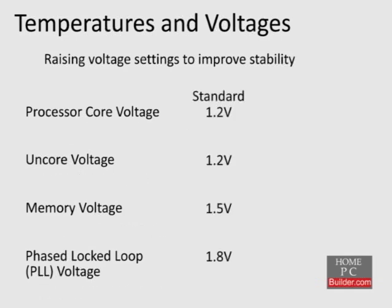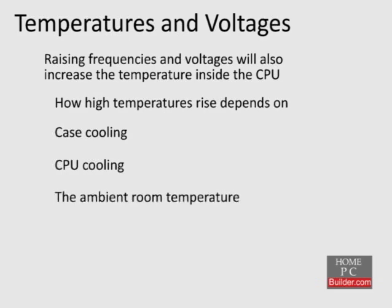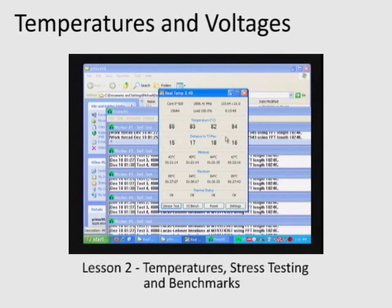This is a list of each component's standard voltage and the maximum safe voltages for each, according to Intel. By raising the frequencies and voltages, we will also raise the temperature inside the CPU. Depending on the cooling you have for your case and CPU, as well as the ambient room temperature, at some point the increased heat may be too much for the CPU to handle. To push the CPU further, we would first need to improve its cooling. In the next lesson, we will run some tests on our CPU at stock settings to get a baseline for how well it's being cooled and performing.